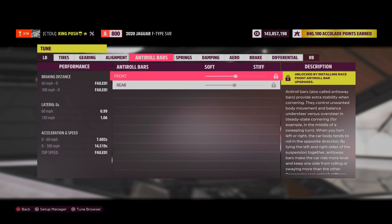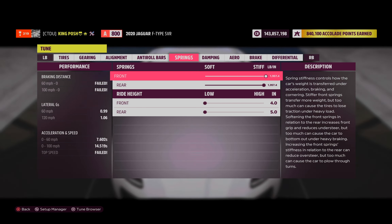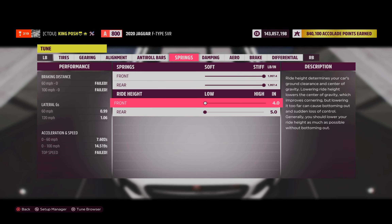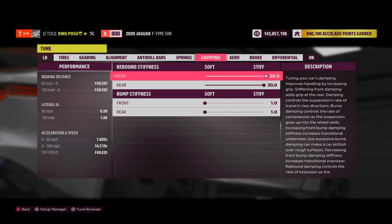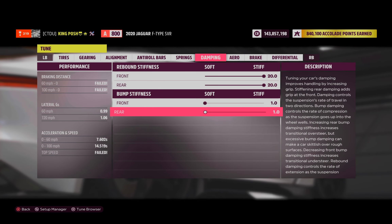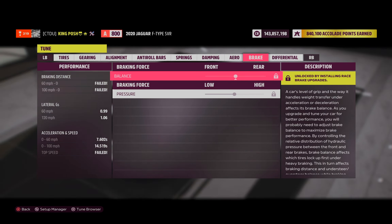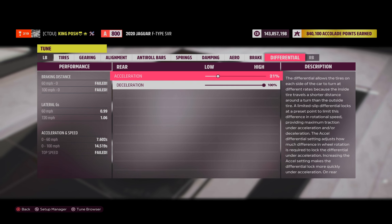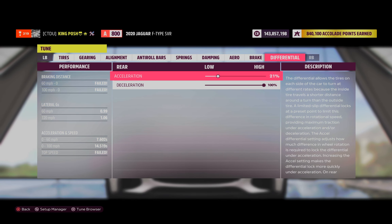No anti-roll bars to worry about. Springs are on the very, very stiff side so I can get this thing to really slide. The lowest you can go is 4 in the front and 5 in the rear. Dampening is 20/20, one and one. No downforce, no brakes adjustment. Differential is 21% acceleration and 100% deceleration.